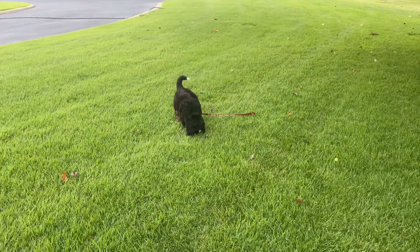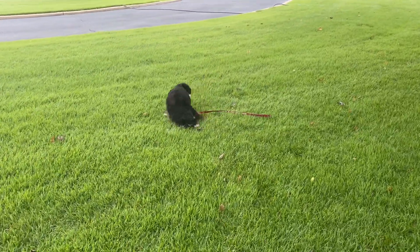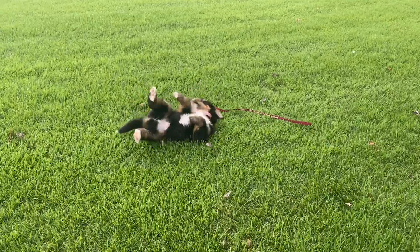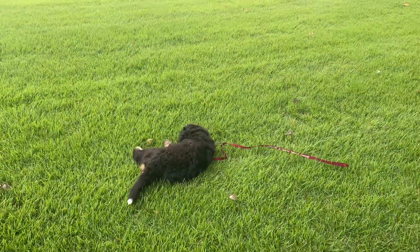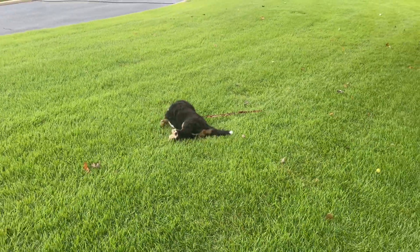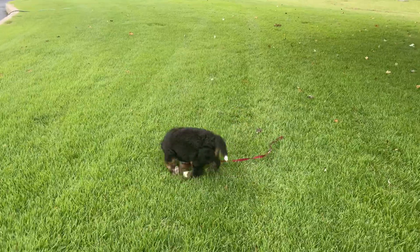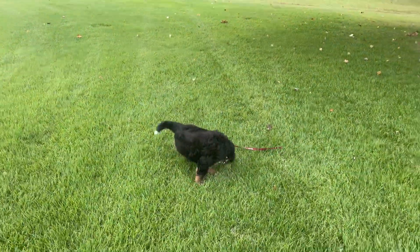This is Chase. He's smelling something, but we will do this with each puppy before they go home. Several times we will just hook a leash to them and let them drag it around and get used to the concept of something being attached to their collar.